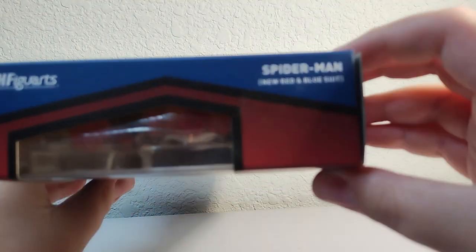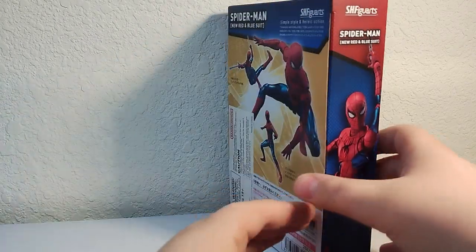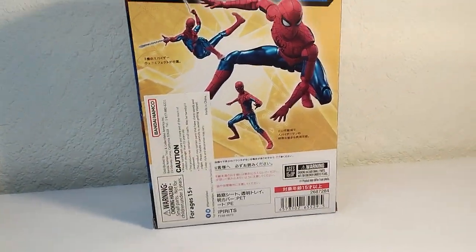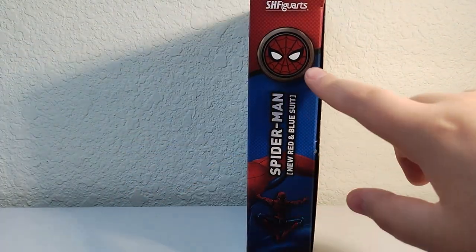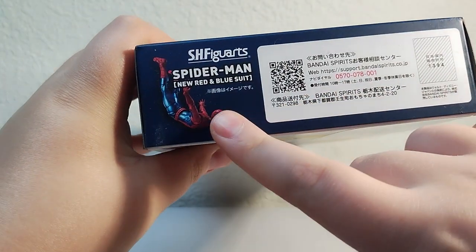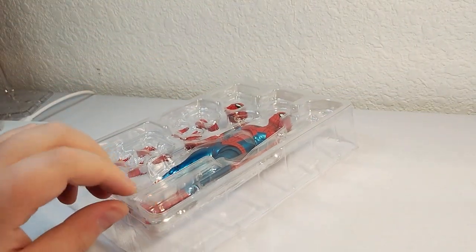Some stuff up here that's kind of out of focus, getting a little dusty — just got this today though. On this side we get an image of the figure, SH Figuarts right there. Here's the back — ages 15 and up. Japanese stuff, or China, I don't know. On this side we got a little Spider-Man integrated, and on this side we got free-fall Spider-Man.